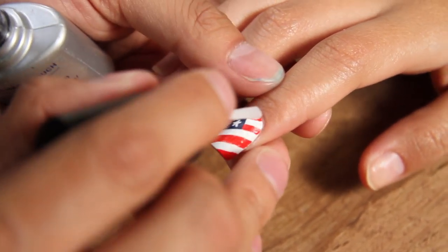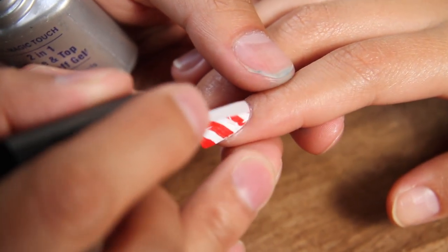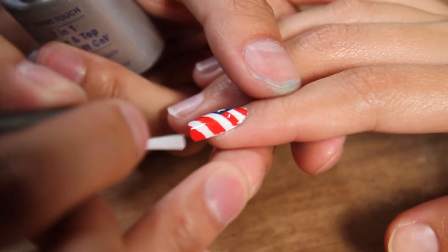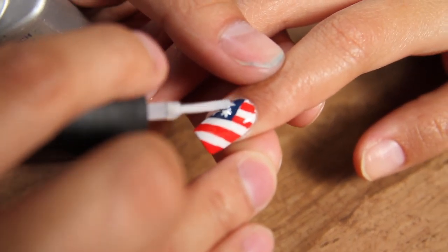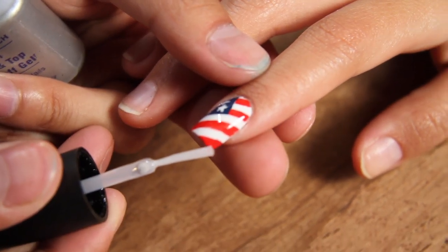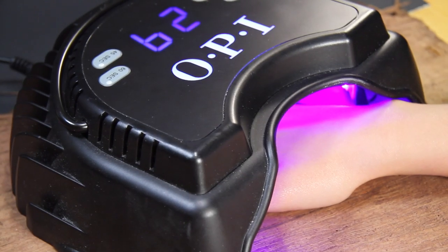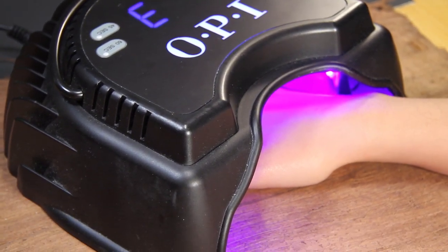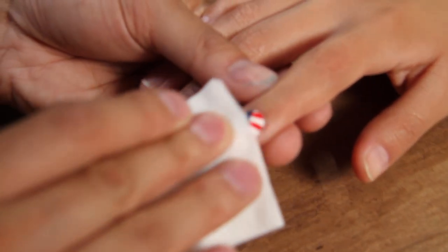Now that we're all done painting our design on the nail, we're going to finish this nail off by putting on our gel top sealer and applying it to the whole entire nail. Now that we've got our nails finished, we're going to toss it in the light and set it — or maybe you don't want to forget it. Cure for 30 seconds and don't forget to use alcohol to wipe off that sticky residue.